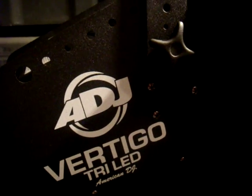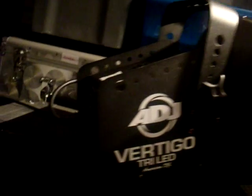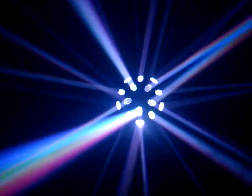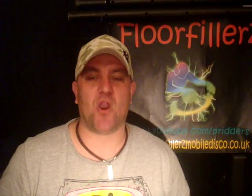The last one is the American DJ Vertigo Tri LED — again no DMX on this, sound to light. There you go, eight more lighting effects there for you. Hope you enjoyed that — catch you later.